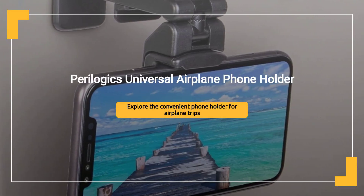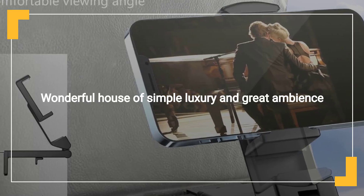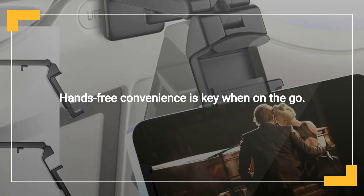Universal Airplane Phone Holder, sold by Paralogics. Introducing the Paralogics Universal in-flight airplane phone holder mount. Enjoy hands-free convenience with this must-have travel accessory.